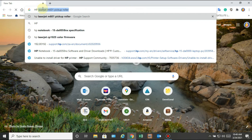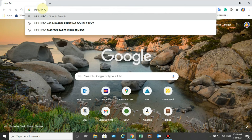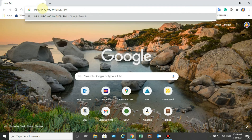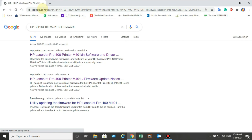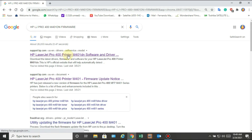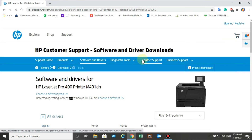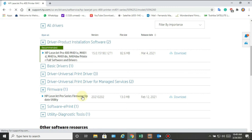Alright, if you don't have the latest firmware, you can download it on the HP Support website. Just type HP LJ Pro 400 M401DN firmware and hit Enter. Then click to open the first result. Next, find the latest firmware, download the file, and save it to a folder.